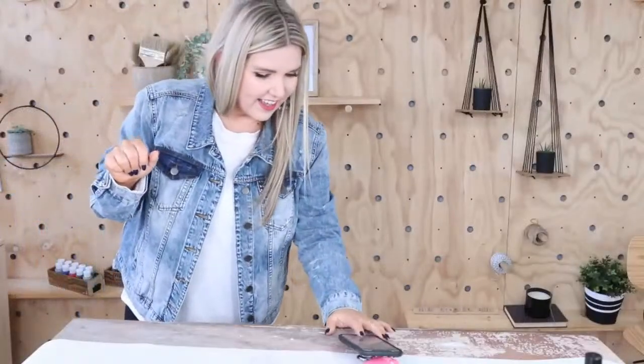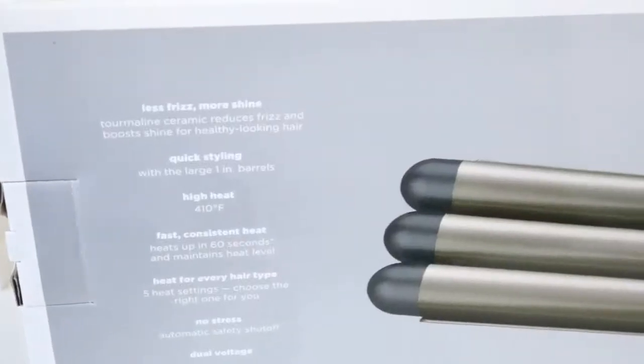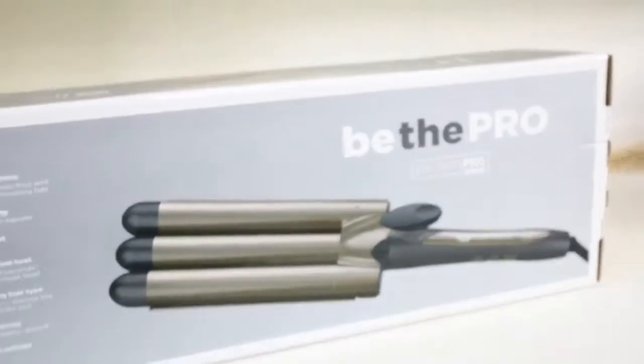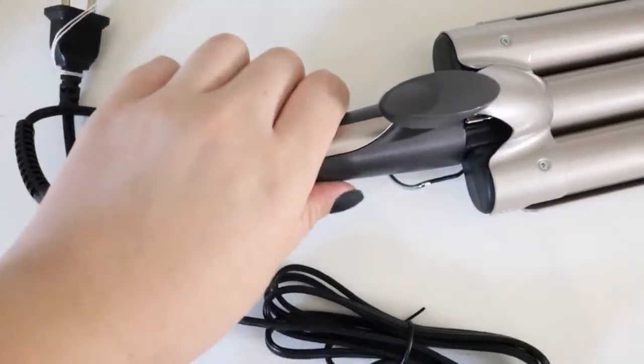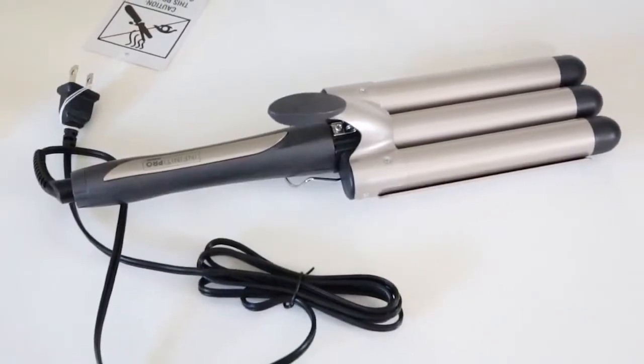A lot of times on my YouTube channel I wear my hair wavy and I get a lot of questions about what product I use. It is this Infinity Pro by Conair — a pretty good deal at around $34. I use it just like a curling iron: I section off my hair and crimp through it, giving my hair a different look. I also like doing this on my girls when they want that crimpy wave. If you're needing a crimper, this is the one I recommend.